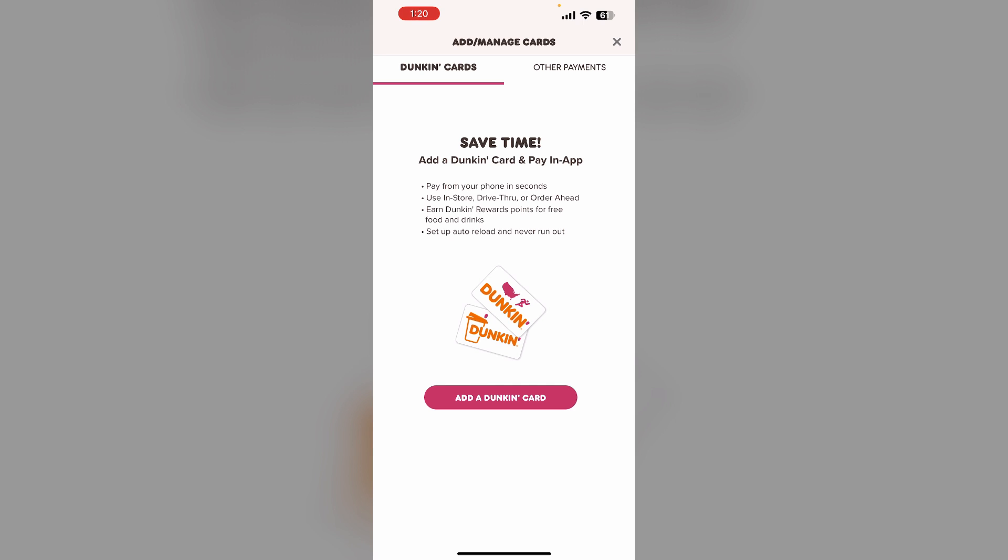Once a card is added to the Apple Wallet, you can use Apple Pay to make purchases at Dunkin' by holding your iPhone or Apple Watch near the payment terminal. Most Dunkin' Donuts locations accept Apple Pay, though some individual franchise locations may not have enabled it. You can also add your Dunkin' card directly to your Apple Watch by going to the Wallet and Apple Pay section in your Apple Watch settings on your iPhone.